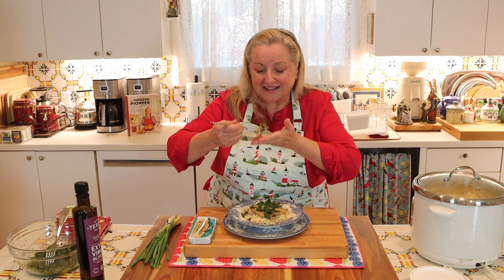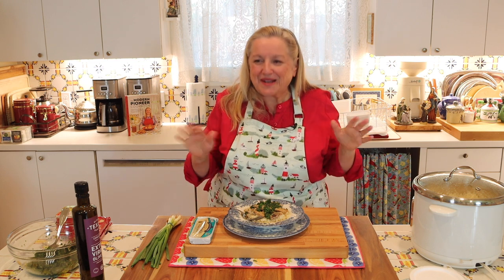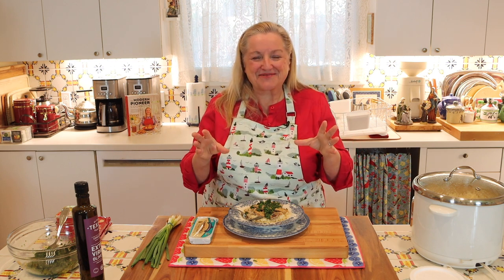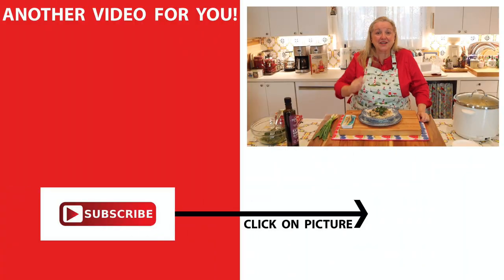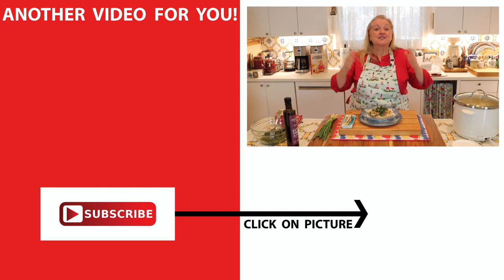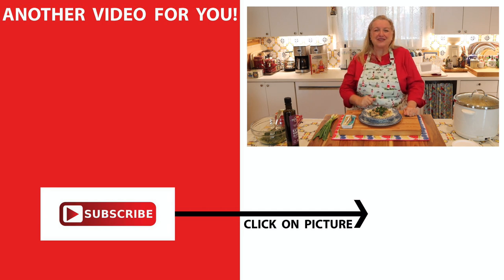Alrighty, now enough talking — let's taste this. This is so good. And I know that if you're new to kippers and you saw me open that can, you were probably thinking, oh dear, I don't know about this. But you've got to try it — it's so delicious. Trust me, try it and let me know what you think. And in the meantime, if you'd like more recipes for how to use canned or tinned fish as well as other canned meats, be sure to click on this video over here where I share my number one sardines recipe and a whole host of other things. I'll see you over there in my Texas Hill Country kitchen. Love and God bless.